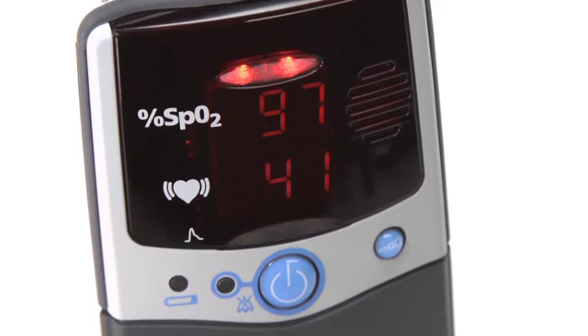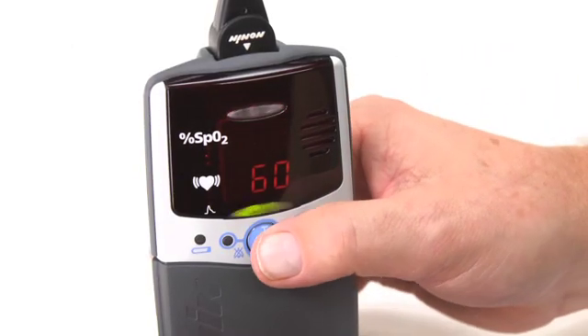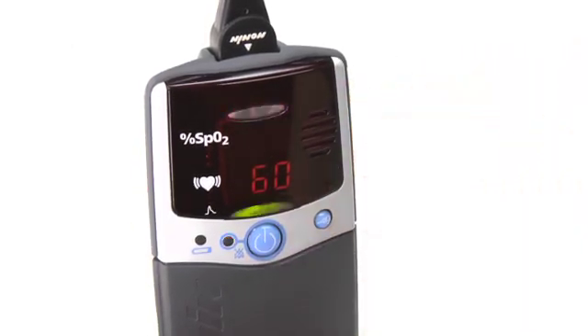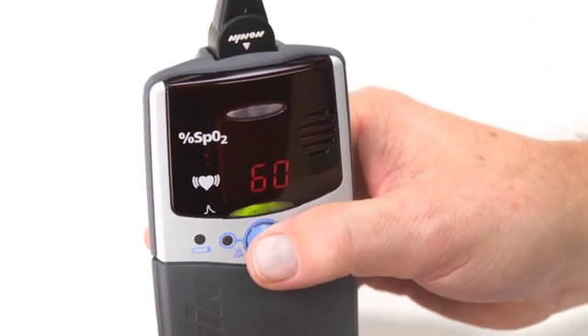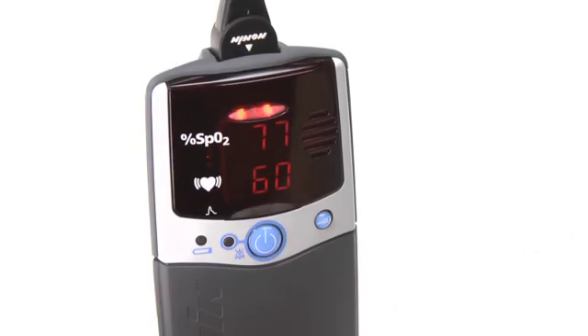The condition that is out of range will flash on the display. You can silence the audible alarm for 2 minutes by momentarily pressing the on-off button. When oxygen level or pulse rate return to the preset range, the alarm will stop and return to normal monitoring function.